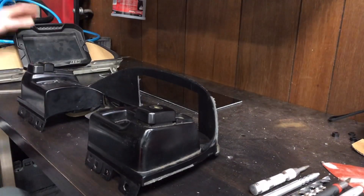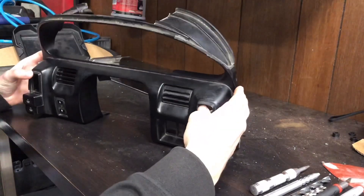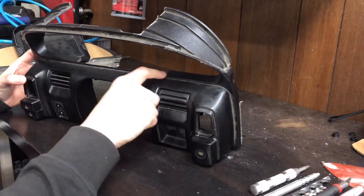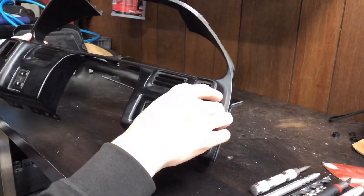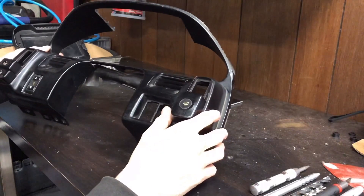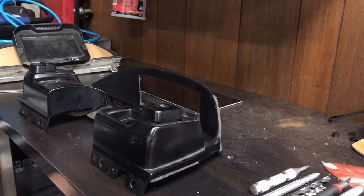Once you're finished with the cluster, we're going to work on the dash bezel. Cut the bottom out — that'll be seven and seven eighths inches long, then cut it down until you meet this line. On the top as well, seven and seven eighths long and three and three eighths deep. After cutting, sand all the edges to make it look good.